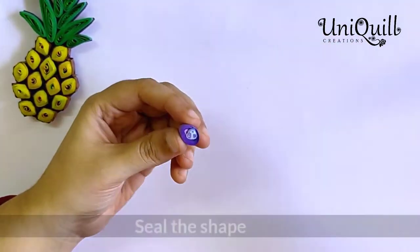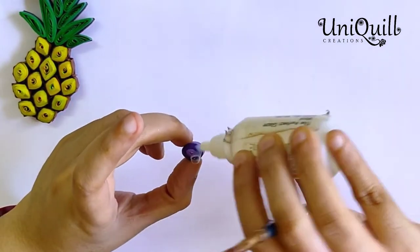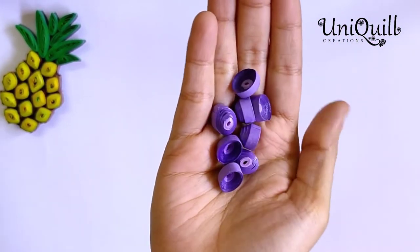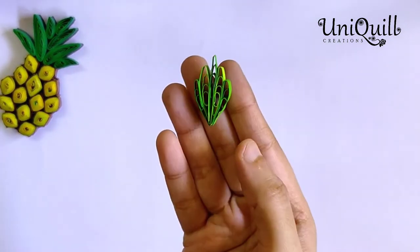Seal the shape using varnish and let it dry completely. I have made a total of eight grapes like this — you can make more if you want to make it bigger. Now we will see how to make the leaf.